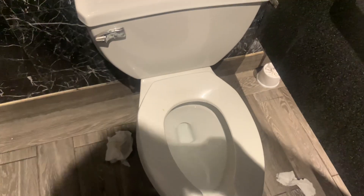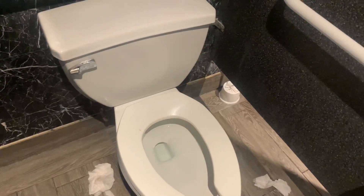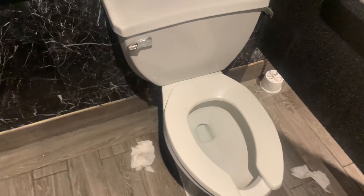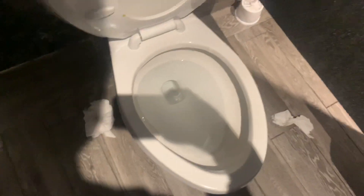And this is how pressure-assist toilets work. I'm going to conclude this video with a flush once the tank is full. There isn't any water running so... okay, here's the flush.